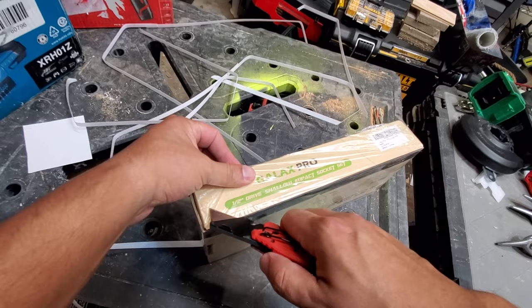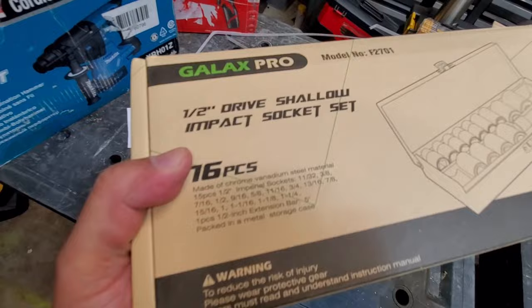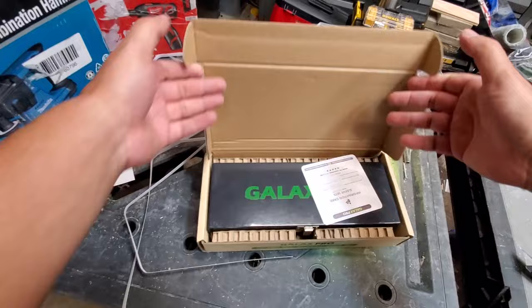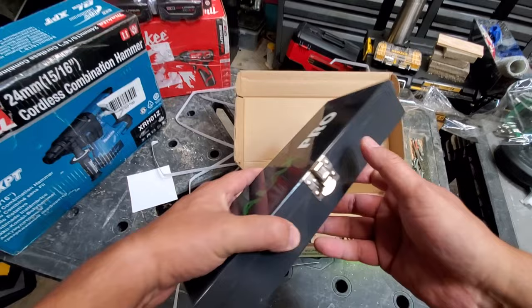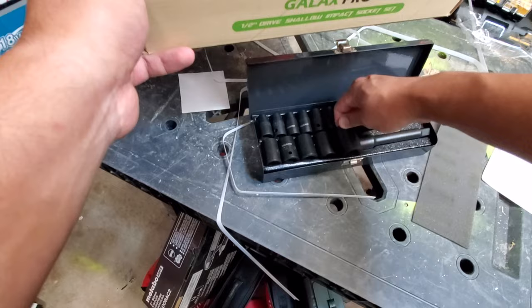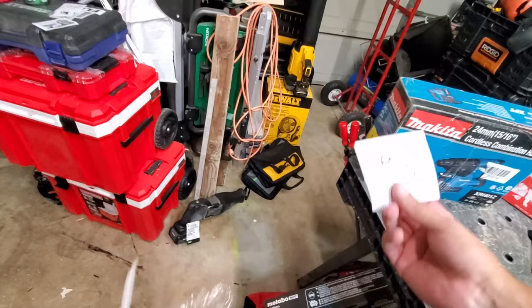We've got the Galax Pro Impact Socket Set. This was the set that Eugene gave us a tip on — we got this down to a really cheap price. It comes with a metal case — that's not bad at all. Look at that extension and all big sockets. This was worth it. Shout out to Eugene; thanks for that deal. That guy's a tool wizard or something.